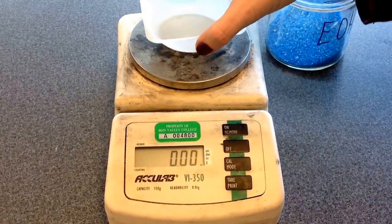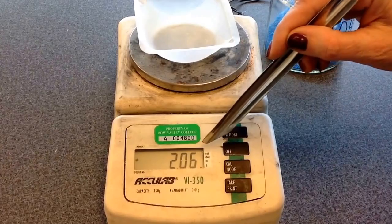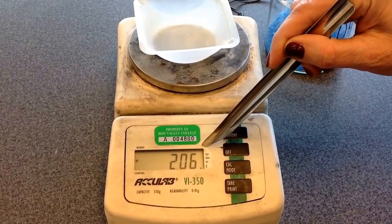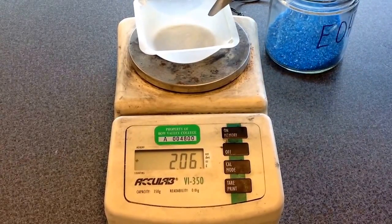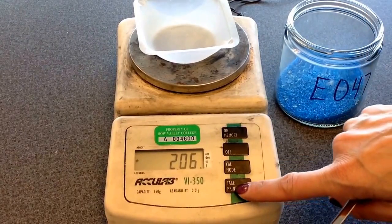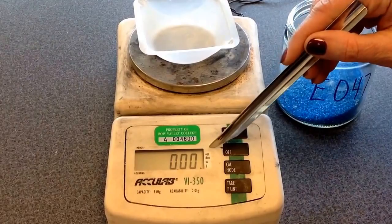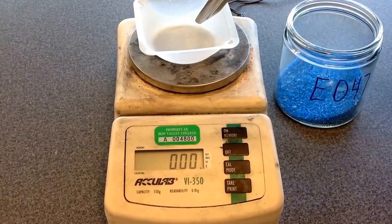Now we're going to put what's called a weighing boat on the scale, but as you see the mass of the weighing boat gets recorded, and we don't want to include the mass of the weighing boat — we just want to measure our sample. So what we're going to do is something called taring, which is zeroing the scale, and that sets it back to zero and removes the mass of the boat.